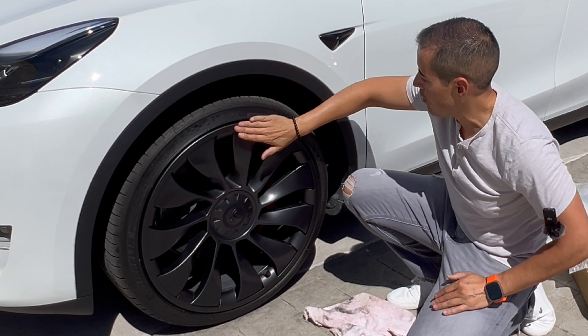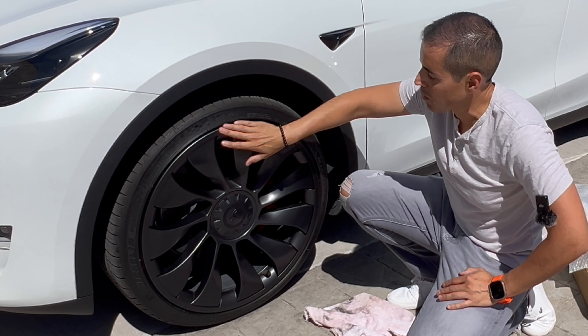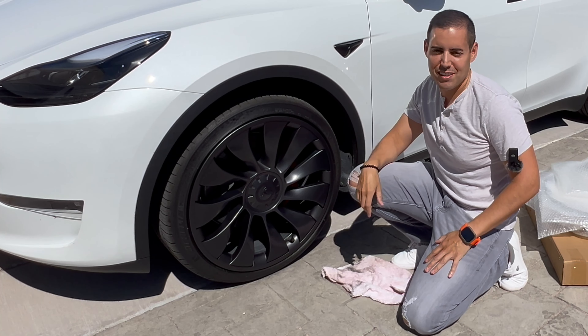Now your rim is protected from the edges, and even if you've already scratched your rim, this will restore the look and give it a nice, brand-new appearance. Go ahead and do the other three wheels.